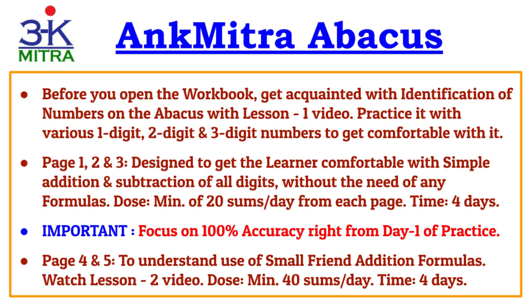For the first three pages, there are simple addition and subtraction sums involving all digits from one to nine. No formula is required here — whatever number is to be added or subtracted, you will have the perfect number of beads available. The minimum recommended is 20 sums per day from each of these three pages, so in four days you will finish all three pages. It is very important to focus on maintaining 100% accuracy right from day one. You cannot think you will improve accuracy later — try and achieve 100% accuracy from day one.